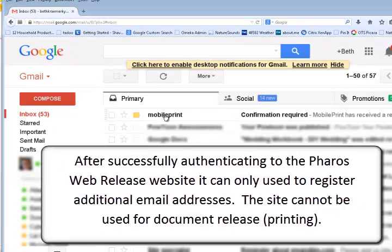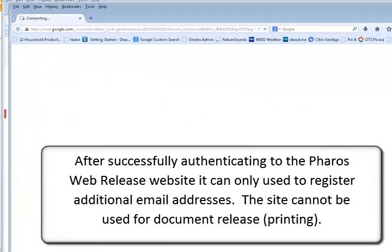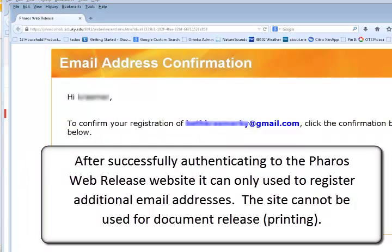After successfully authenticating to the Pharos Web Release website, it can only be used to register additional email addresses. It cannot be used for document release printing.